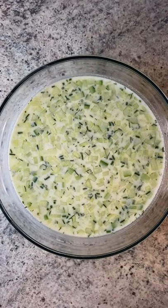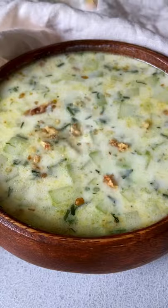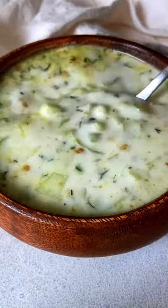This is perfect on a hot summer day. Walnuts are optional. Enjoy and don't forget to follow for more.